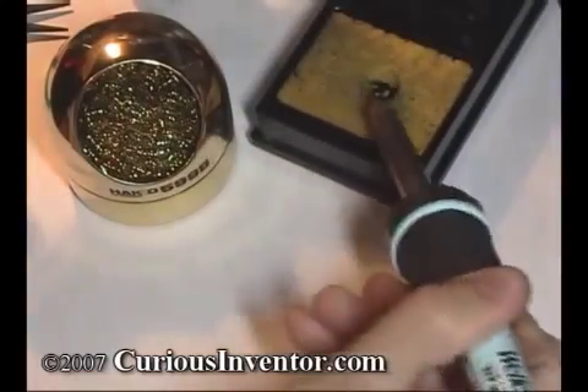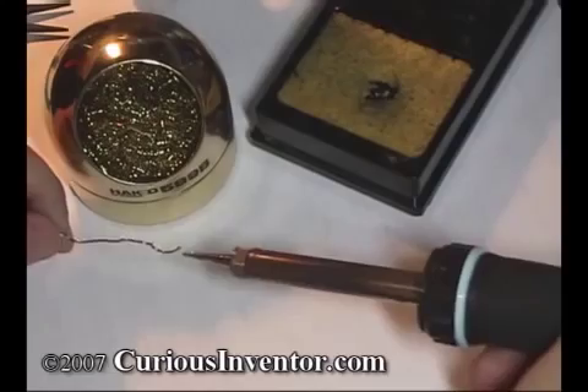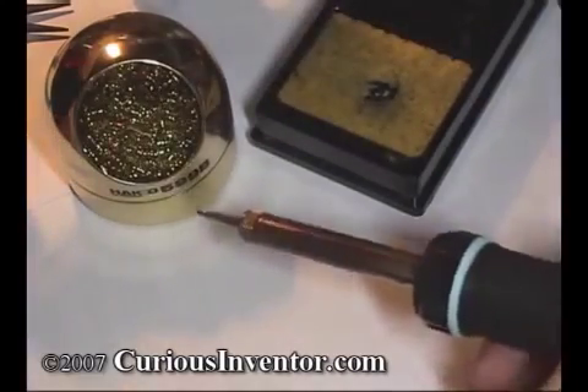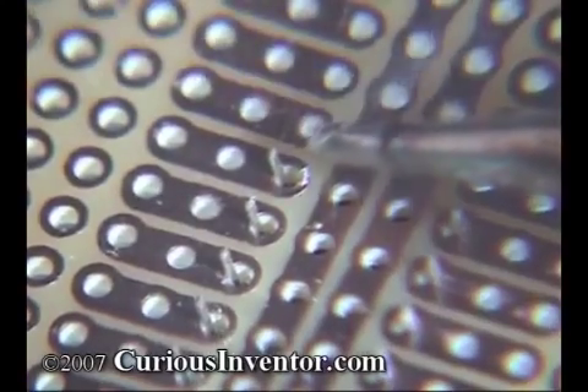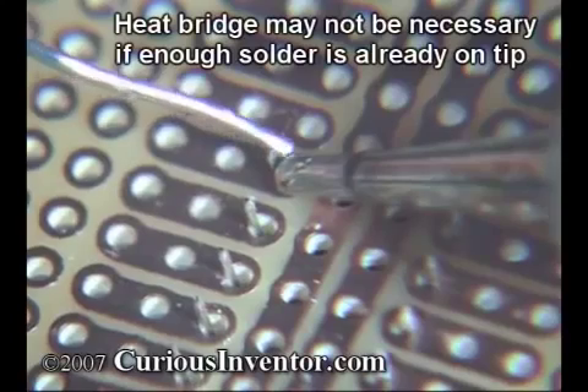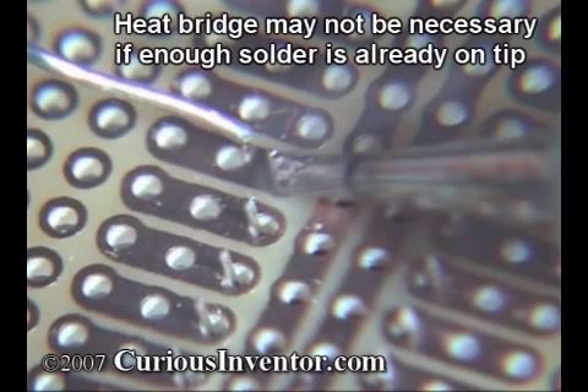Now, add a small amount of solder back to the tip. This is called tinning the tip, and it helps to transfer heat to the joint and also protect the tip from oxidizing. Now, place the iron so that it can heat up both the component and the pad, and add a small amount of solder in between the tip and connection like so. This acts as a heat bridge to transfer heat more quickly to the connection.